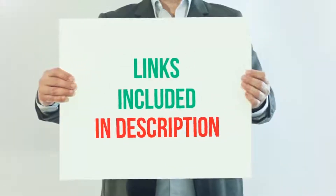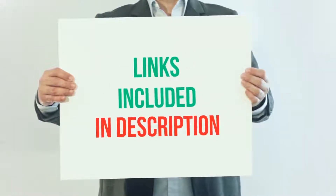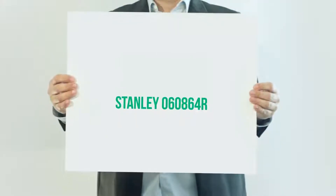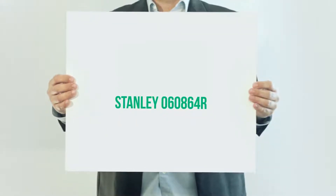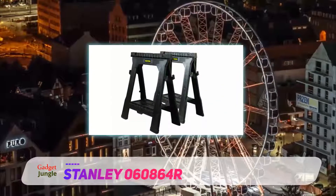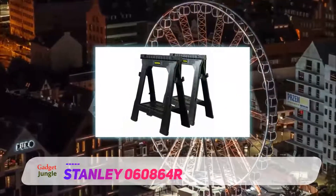For more information and current price, I included this product link in the description. Stanley 060864R — nothing beats the durability of steel, but when weight is a factor, you may be better off considering lighter materials.